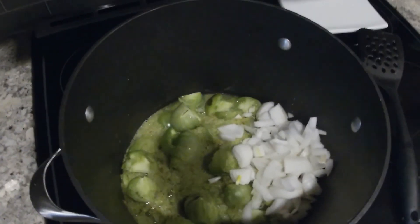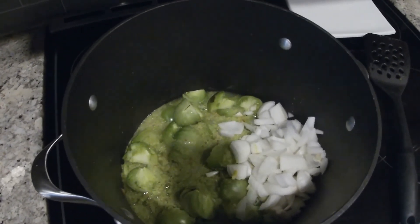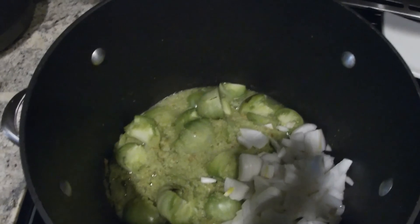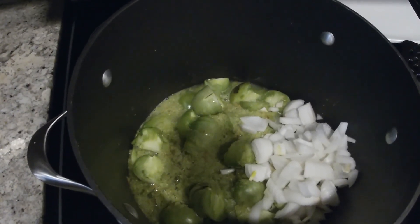At this point you can add whatever spices you like. I like to add a little cumin, some seasoned salt, maybe just a touch of chili powder. I'm also going to add some lime juice or lemon juice, whatever I have here. I don't believe I have any fresh limes, but we're going to check.